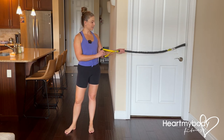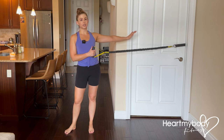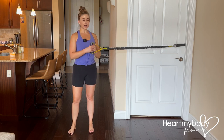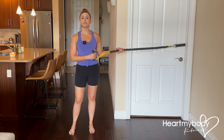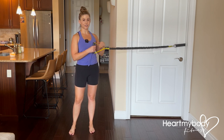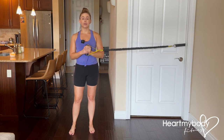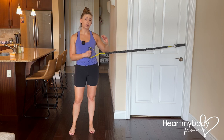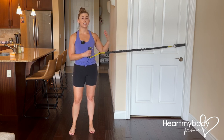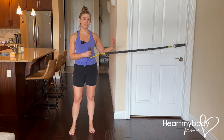For a standing Pallof press, you will need a long band, either with or without a handle, attached to a stable attachment point that comes to about the height of your chest. If you're at the gym, you can use a cable machine. Set the height so that it's at the height of your chest when extended out, and start with a very lightweight — you can always incrementally add more as needed. We want enough tension so this exercise feels challenging, but we're not going super heavy.